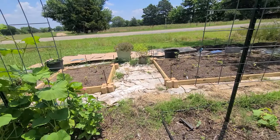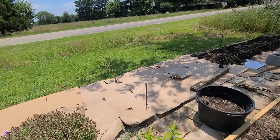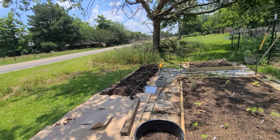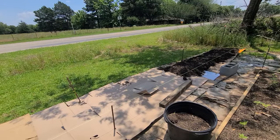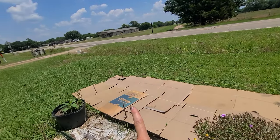I spent this morning putting cardboard down here, and this is two loads of dirt so far. I've got four more to go and I'll kind of even it out, but this is where we want to have kind of like a living wall of the roselle.